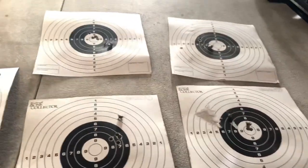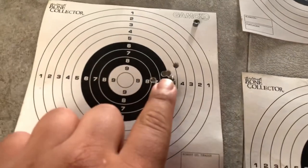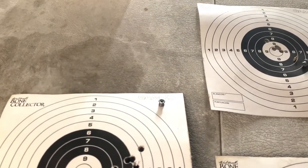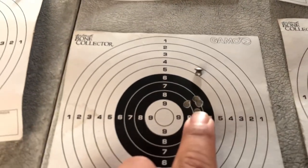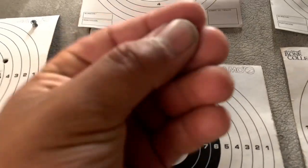I wasn't originally planning on showing this clip, so I'll just do a voiceover. Basically what I learned with the 177 hollow points is that at 25 yards they don't really expand — there's not really any difference between these and the JSP. I don't really see any reason to use these pellets farther than that. If I'm going to shoot farther, I'll just stick to my accurate pellet, which is the JSB, since hitting that kill zone is most important. These hollow points aren't going to really do much past 30 yards.